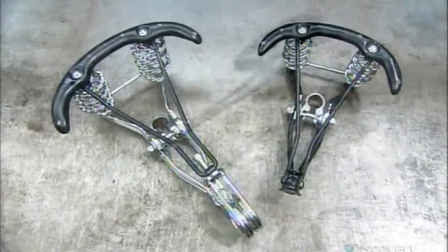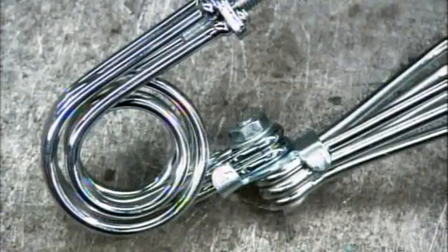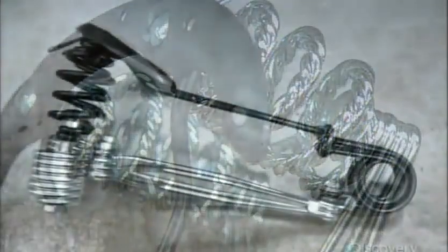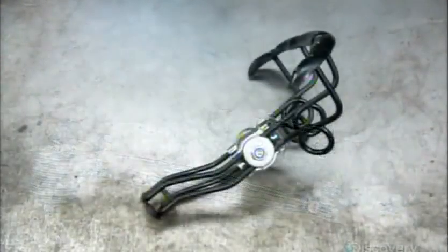Saddles come in different sizes and shapes, with or without suspension springs to accommodate various riding styles: racing, mountain biking, or city commuting.